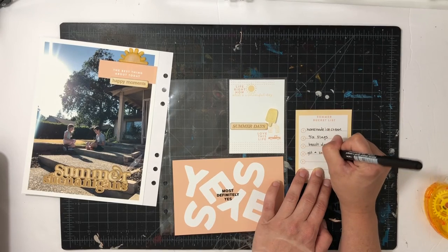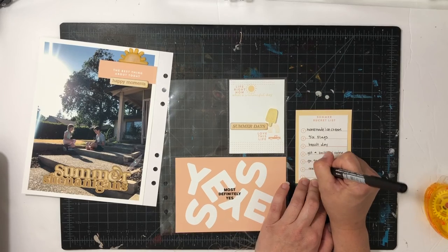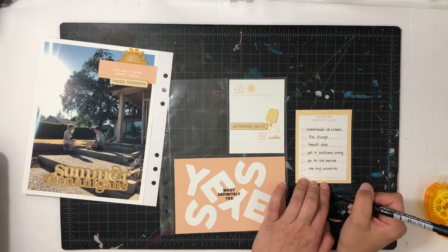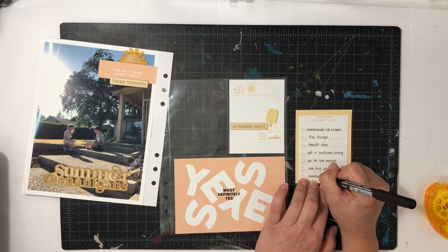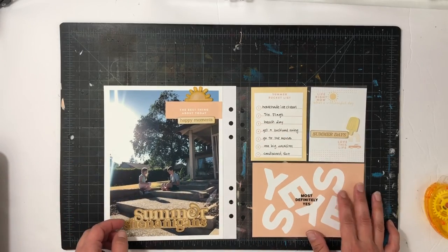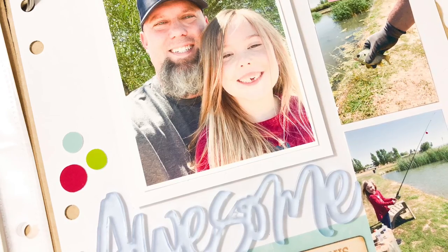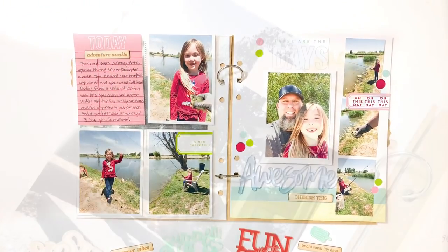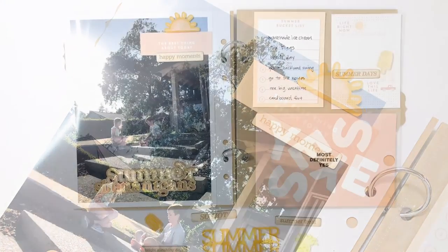Their bucket list is so awesome — they started it a month ago! Things like going to Six Flags, making our own ice cream, building a cardboard fort, and maybe having a yes day. I have all those things written down, and this page is done. Simple and done! I hope you enjoyed seeing the Color Cast Designs release. A thumbs up or subscribe if you're new to my channel would be great — thanks so much, have a great day, bye!